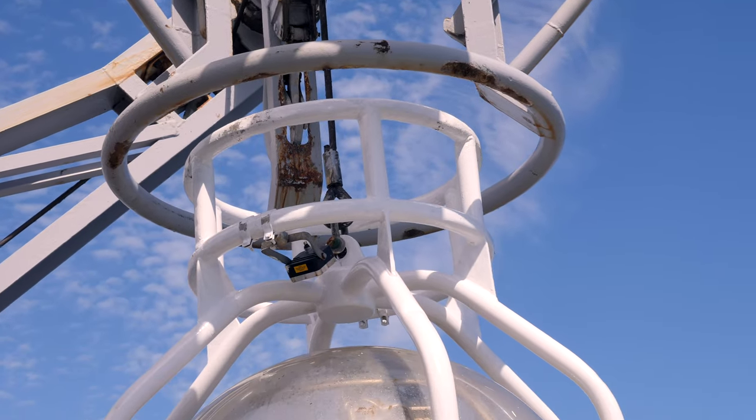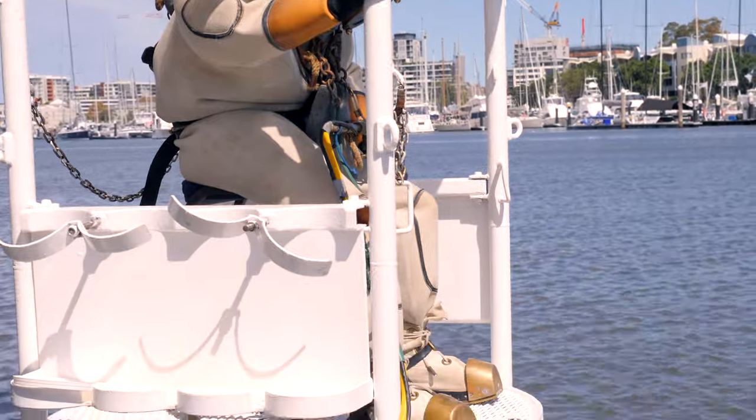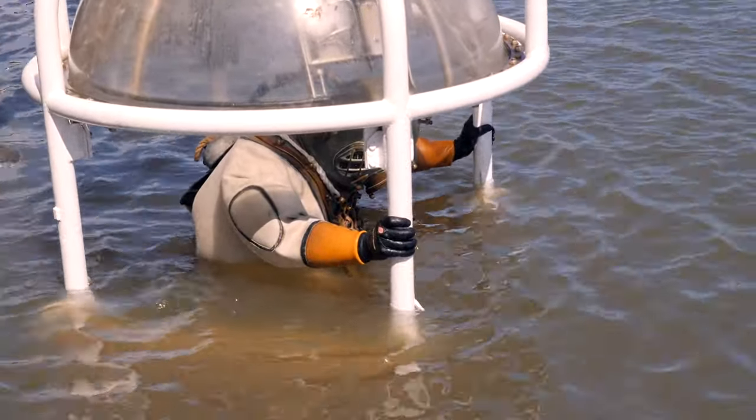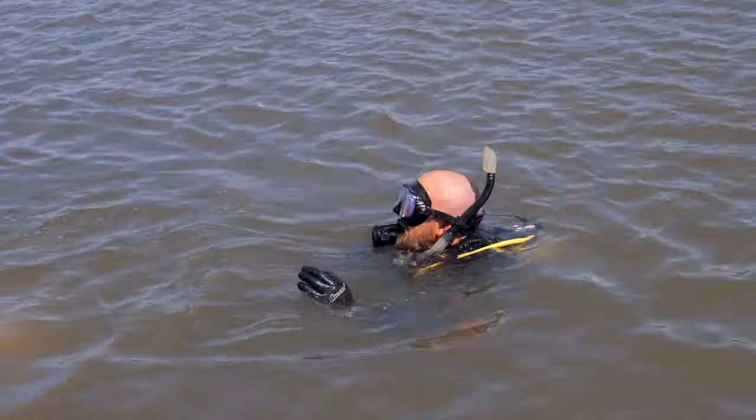Where it differs from today's modern scuba gear is that you don't swim — you actually have heavy boots and you walk along the bottom. You wear a lot of weight: approximately 80 kilos, depending on the system and the brand, approximately 80 kilos or 180 pounds. You put on a lot of lead and the idea is that gives you purchase or leverage to do your work.